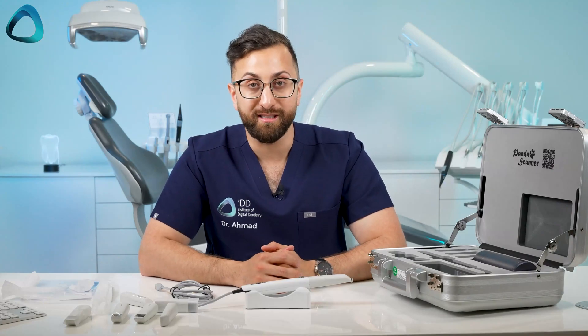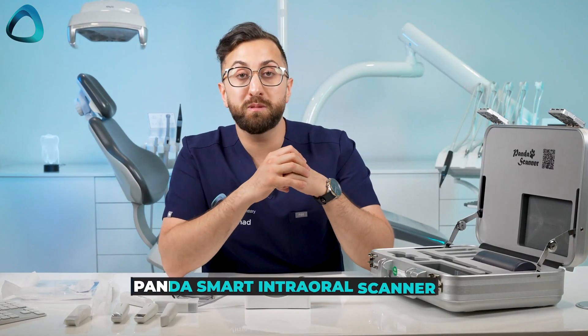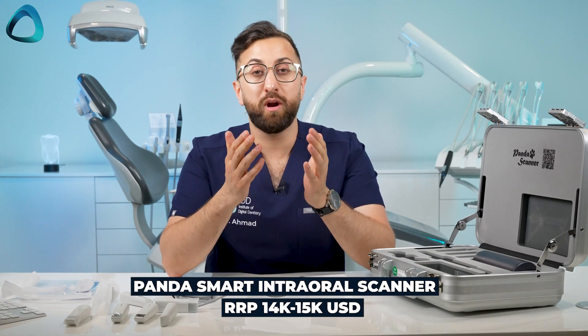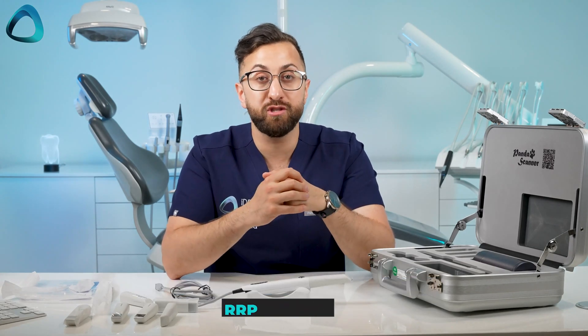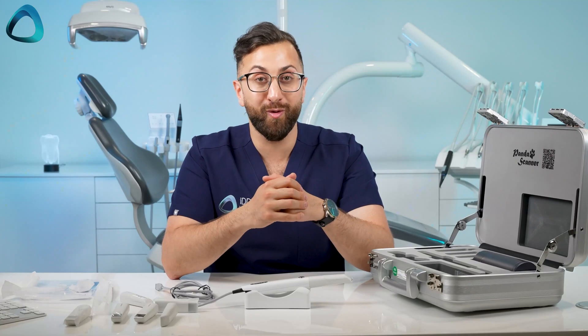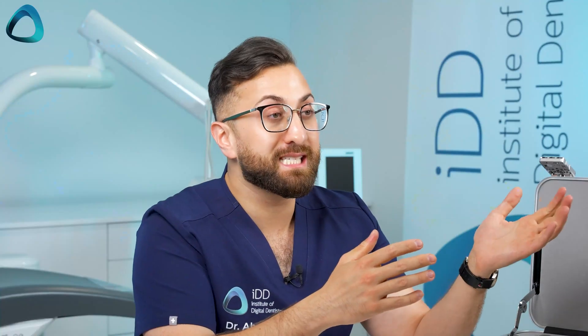The other thing to note is how much does the scanner cost? The company informs me that the RRP or recommended retail price is around $14,000 to $15,000 USD. Obviously many of you watching will be all around the world and the price will be different in the United States versus the Middle East or India. To get an accurate price, I'd definitely recommend speaking with your local distributor.